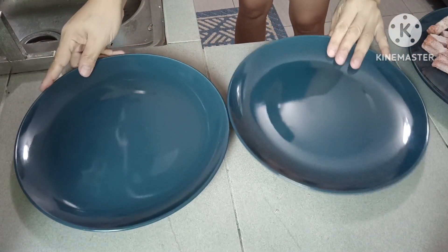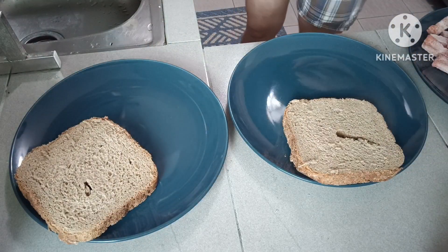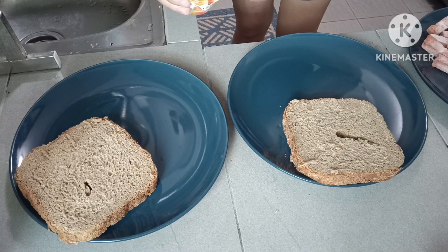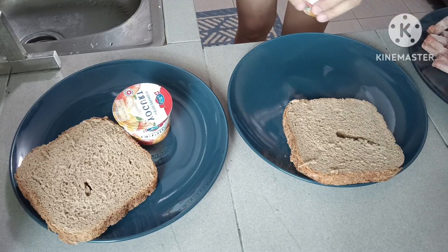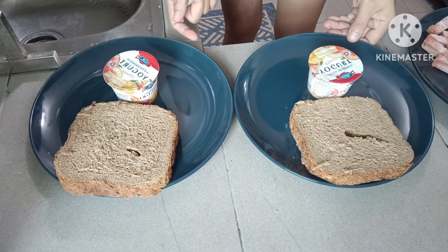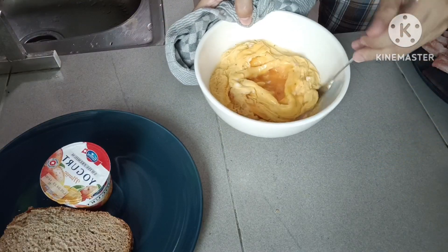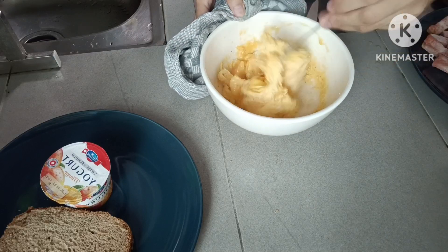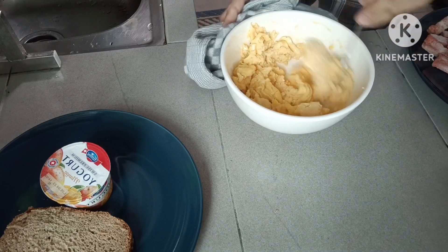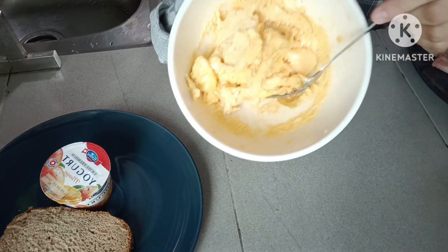Gravy ready tayo. Sa kapila na ito, ha? Tapos dito po yung ano natin — yogurt. Tanggalin na natin. Yogurt natin. Sa pagkain, guys, pag may mga design-design. Ganang si Shalala. So ito na po yung egg natin na microwave. Haluin lang natin nang maayos. Luto na siya, guys. Mainit.